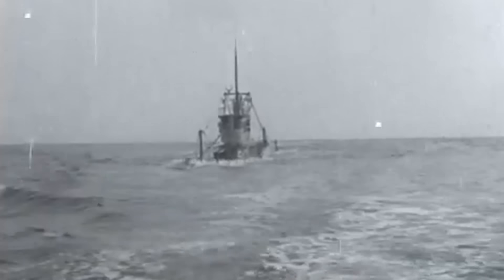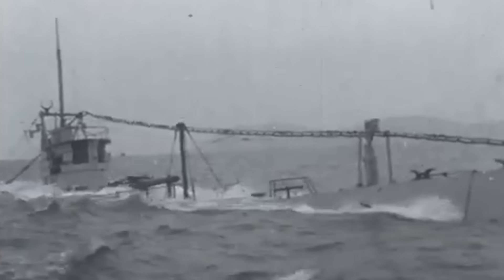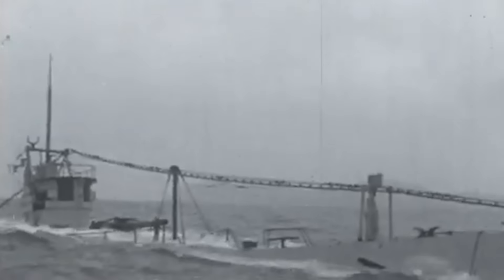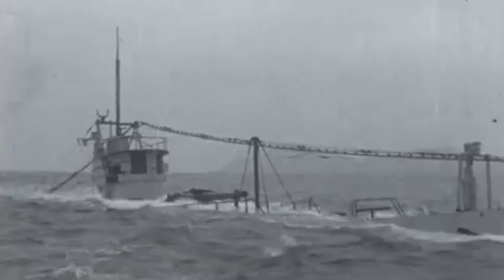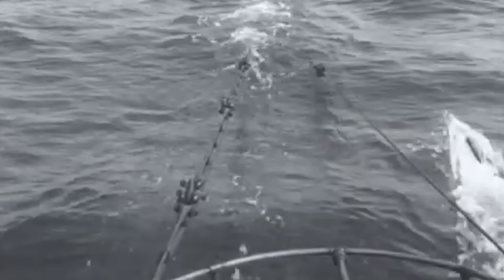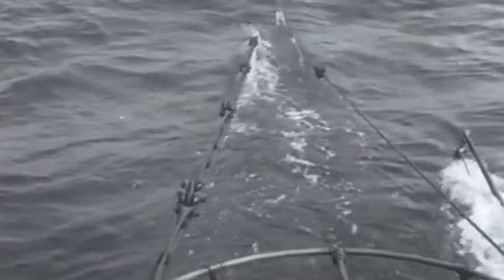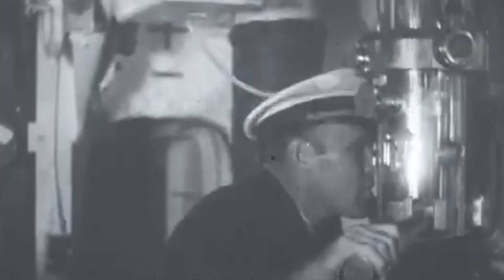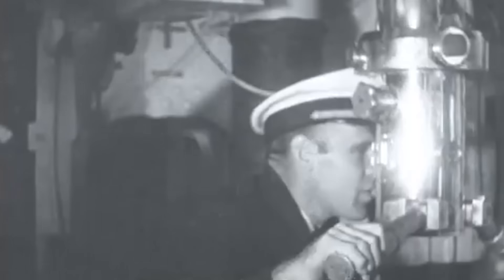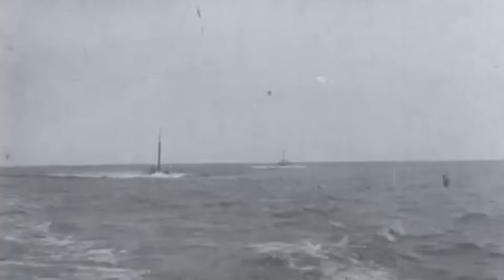Once resolved, the Electric Boat submarines provided exemplary service, with many operating until the end of the Second World War. Submarines constructed to the BUC&R design at Portsmouth and Lake were powered either by a Bureau-built manned diesel engine or, in Lake's case, a two-cycle or four-cycle Busch-Sulzer engine. Although these engines also faced the typical challenges of early diesel technology, they proved much more reliable than the Nelseco engines and delivered satisfactory performance throughout their operational life.